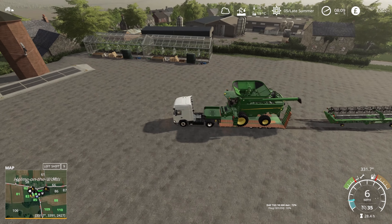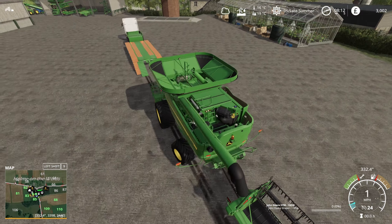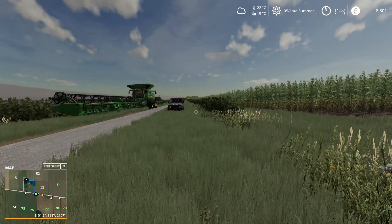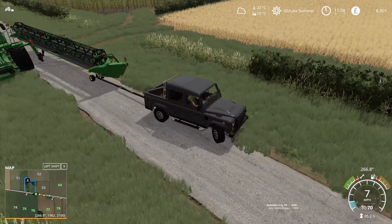I'm going to get everything sorted - both harvesters and the two 8Rs over to the field - while we wait for the crop moisture to dry. Fields have dried by just about lunchtime. I've brought the Defender over as well to move the headers about so we can get them set up a bit more easily.